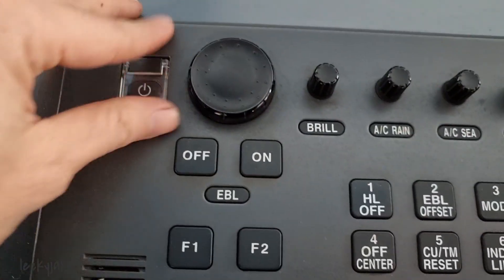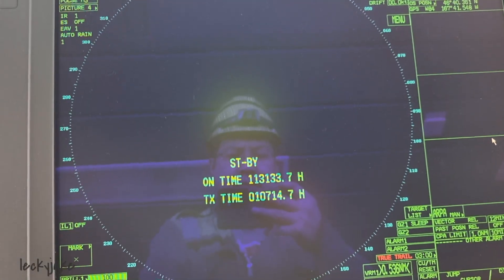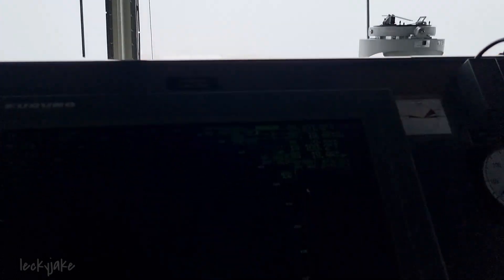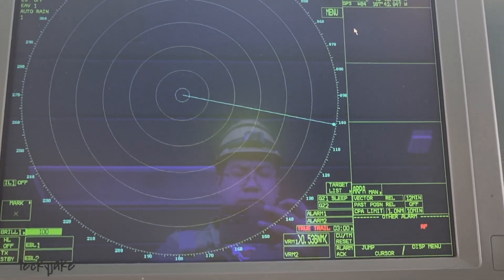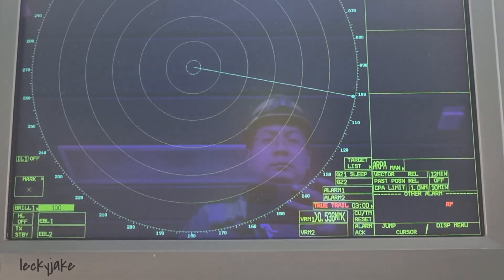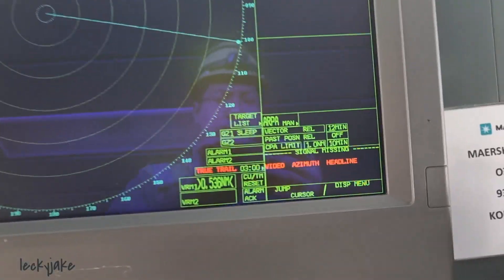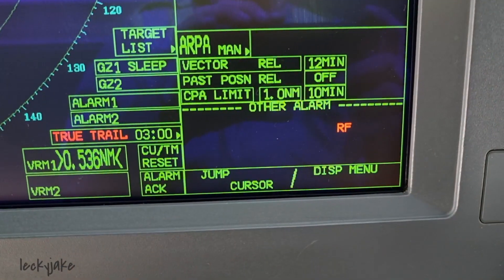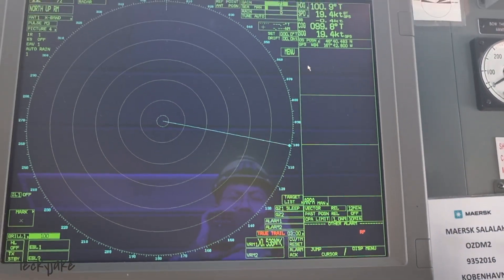The first thing I did is to switch off the unit and see what will happen after that. Please ensure to ask permission to the duty officer whenever doing this kind of powering off of the system. Then I put the system in transmit mode again to check if the alarm will still appear after the powering off. After a few seconds, this is the alarm that we are getting — the video azimuth headline alarm.